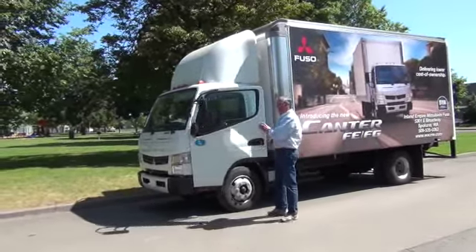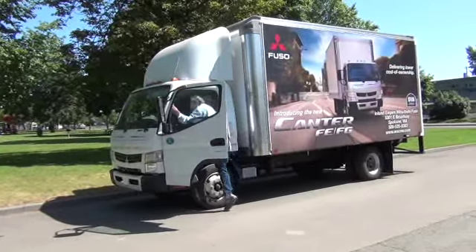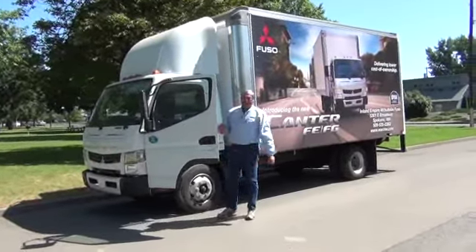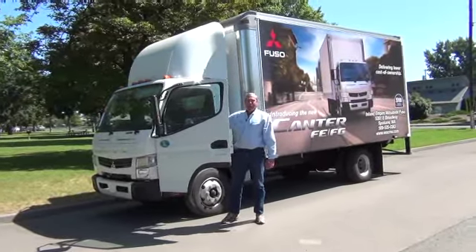Very easy to get into and out of. You have a lower step and two handles to get in. One nice thing: electric door lock, so if there's a guy on the other side you can let him in too.